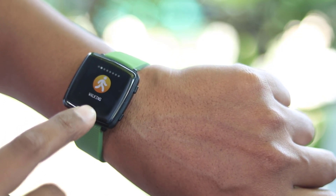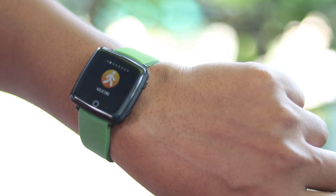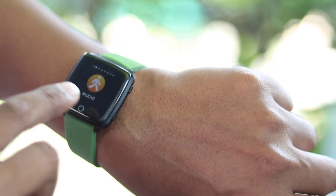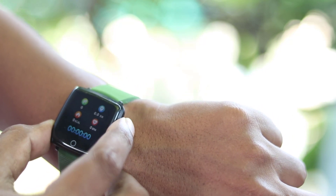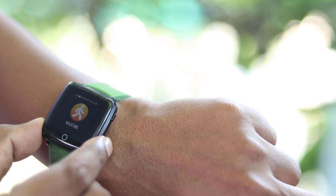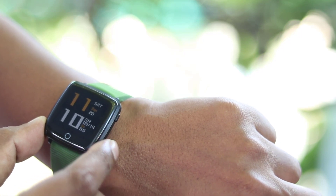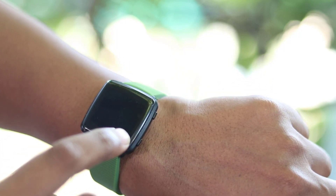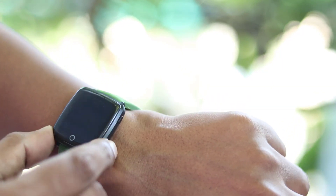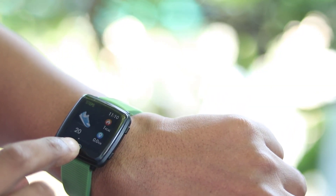If you get any call or call notification, you can check it on the watch. The price is ₹3499. The purchase link is in the description below. Whoever is interested, please purchase. Friends, if you like this video, please share it, and check back for the next video.